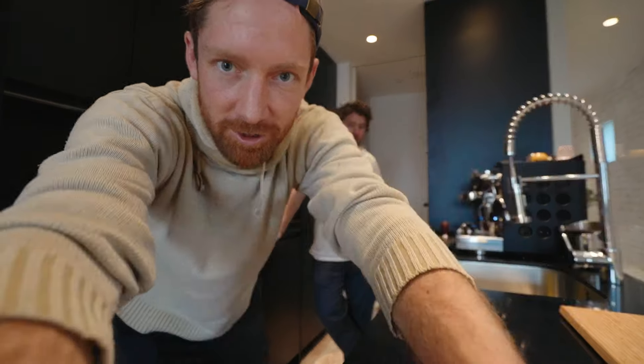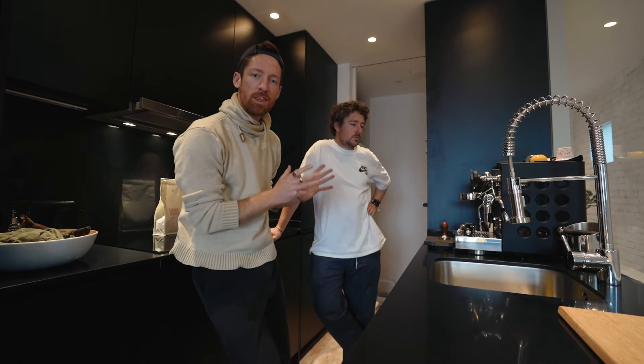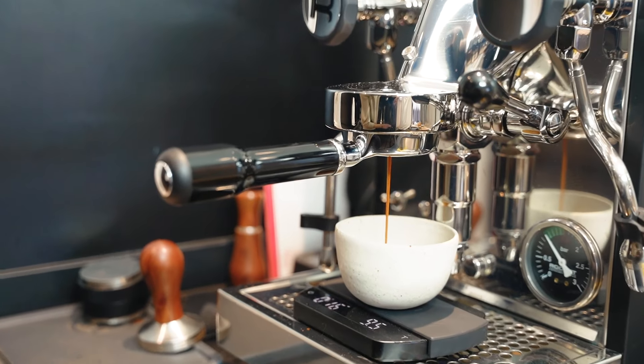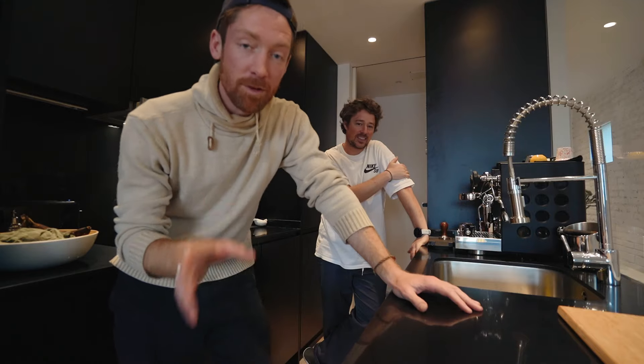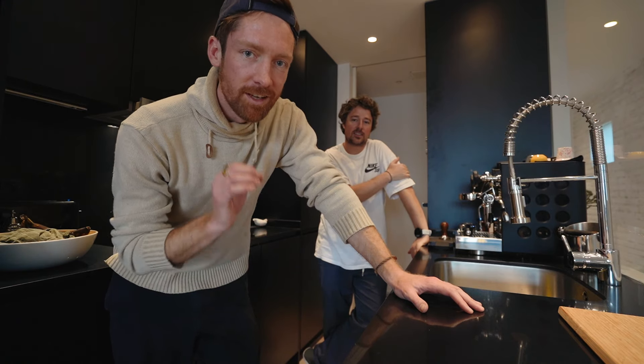This is where the magic happens. So here we are in Tonyo's kitchen. We're going to dial in with the Rocket Apartamento — this is the new version from 2023. He's got all the gear and he actually makes a really good espresso. I'm just going to help him out to tweak it a little bit to get the most out of these beans. Let's get it.